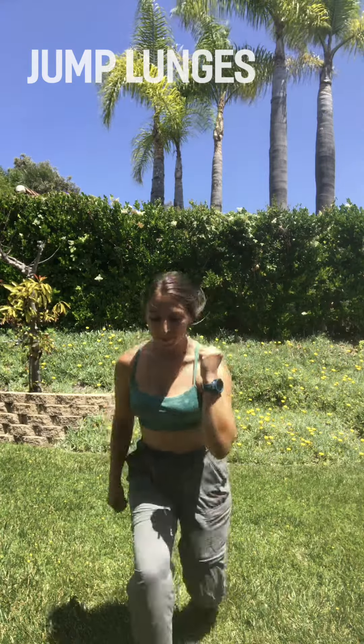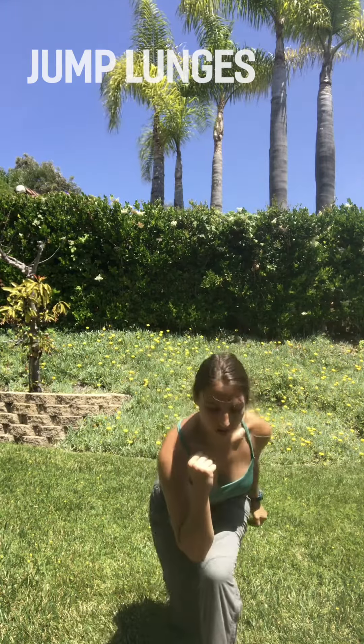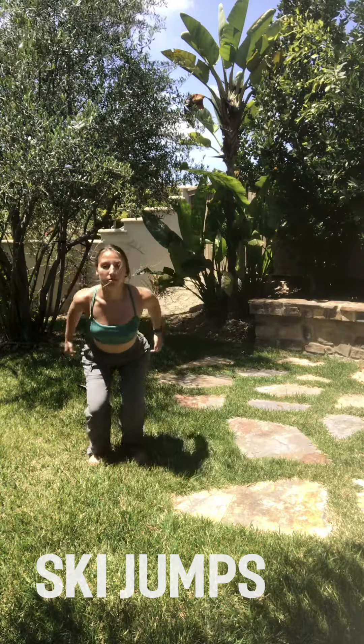Plyometric exercises, or jumps, help develop explosive power. They also improve balance and stability. We'll start with a classic jump lunge — keep your front knee in line with your ankle and make sure your back is straight. Ski jumps are another good plyometric exercise because they mimic the motions of skiing. Make sure to land on both feet at the same time.